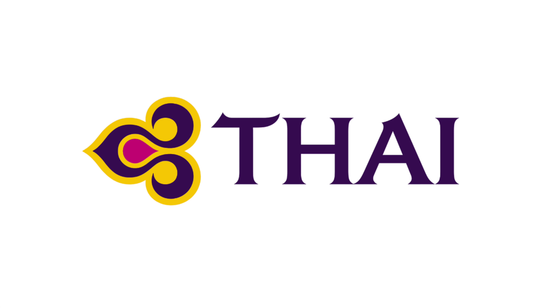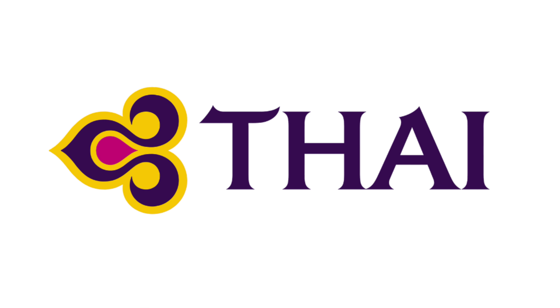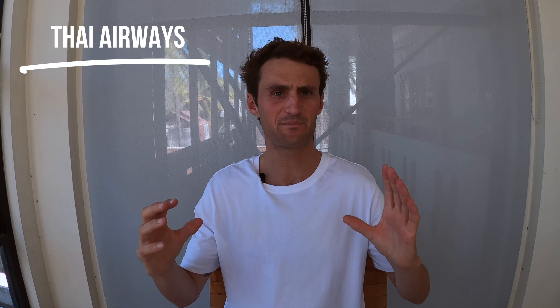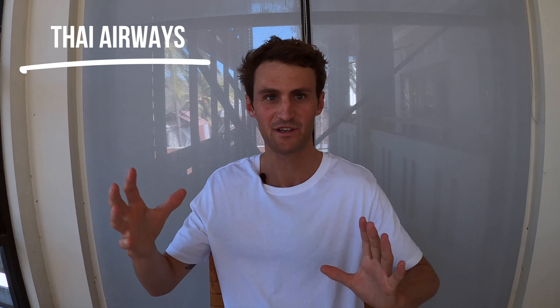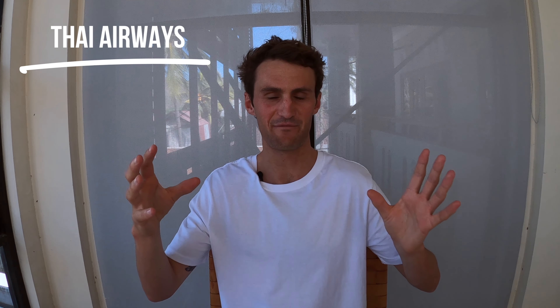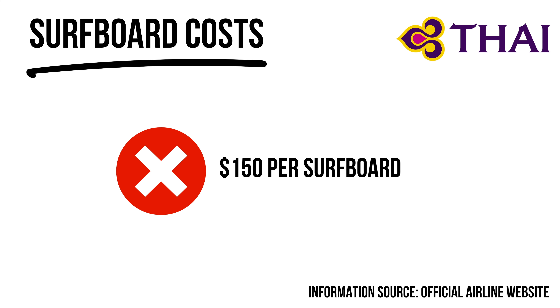Thai Airways charges a lot for surfboards. From what I could decipher from their confusing website, it's basically $150 plus anytime you want to take surfboards. If you've flown with them and can confirm the exact price, please let me know in the comments — but it's another ugly one for surfers.